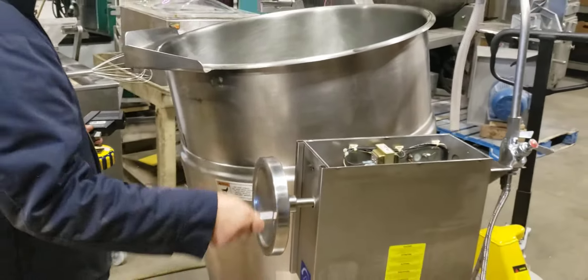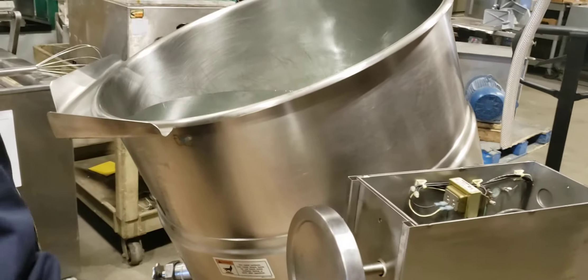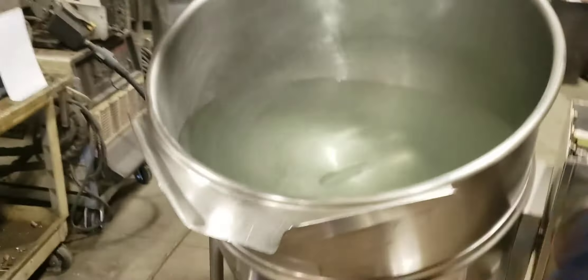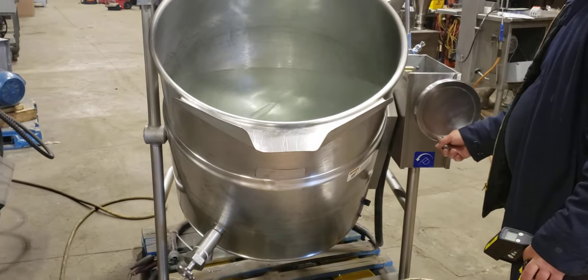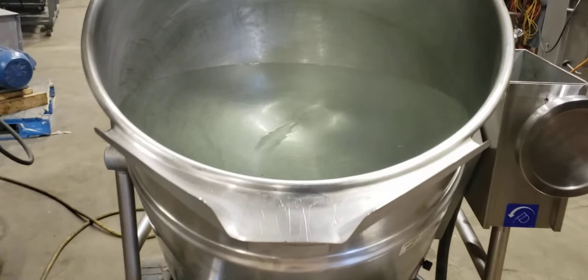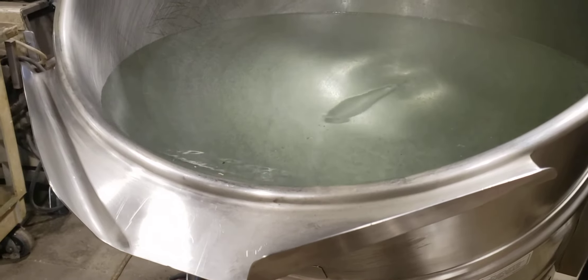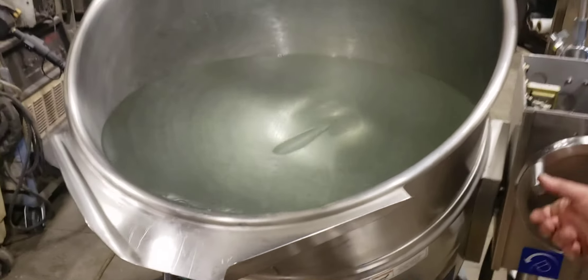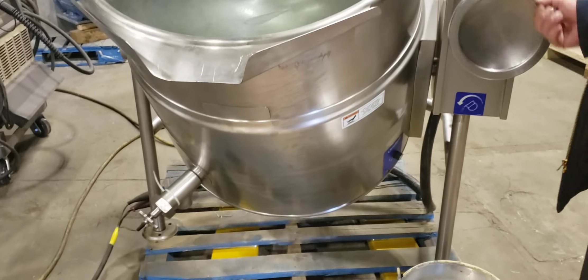Showing the tilting — when you need to tilt, you can tilt it right to the edge there. It's a good machine, it's in good condition, can't go wrong. That's enough of the video — we'll see you again next time.